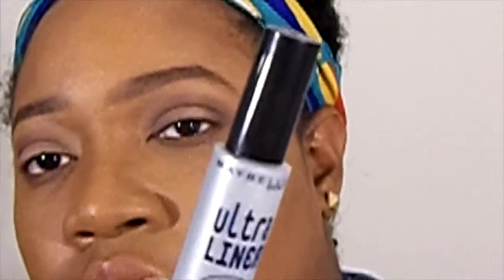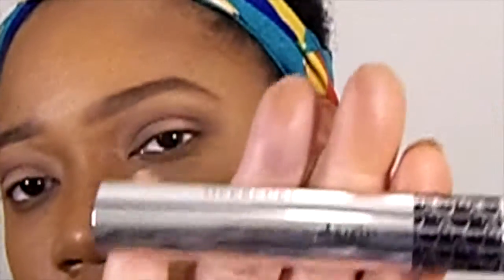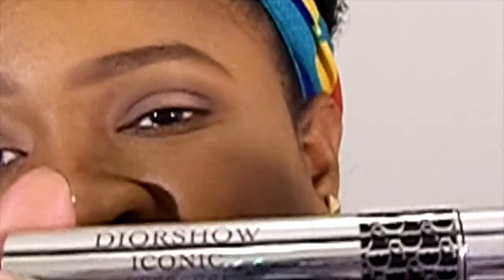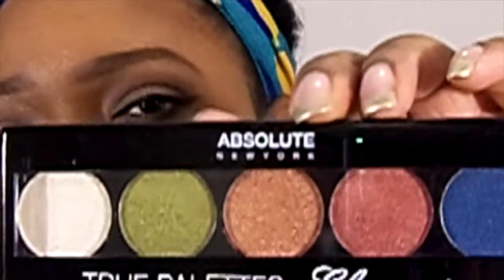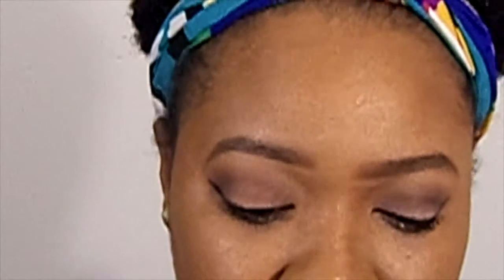Now I'm going to apply my eyeliner and mascara off-camera. I'm using the Urban Decay Perversion mascara and the Dior Show Iconic Curl mascara — all products will be listed below. Then I'm going in with the Absolute True Elements palette and applying the lightest shade, a frosty white, as my highlight right in my inner tear ducts.